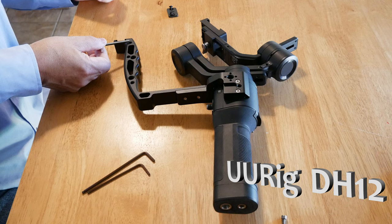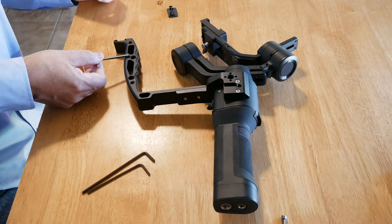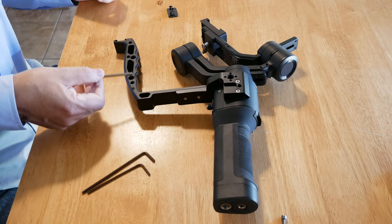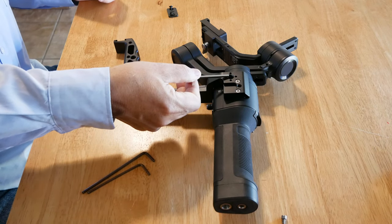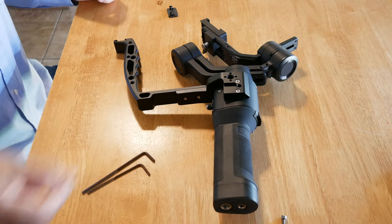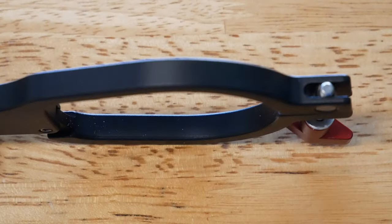Let me show you where the cold shoe is. It has various connection points and some are larger than others — some are just quarter 20 and some are the larger type. And of course you have a very unique connection point there, and a cold shoe mount right there. Very nice — you've got a cold shoe mount right there.